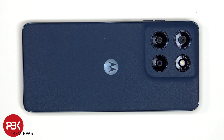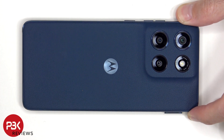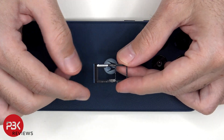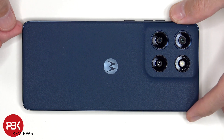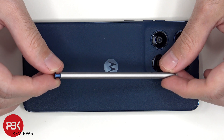To start off, we'll remove the SIM tray as well as the stylus. Looking at the SIM tray, we can see a black rubber gasket around the opening. And here's the stylus.